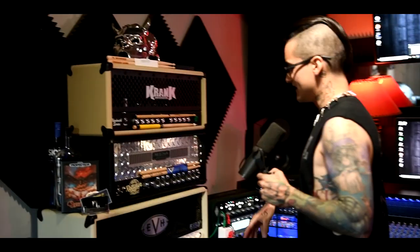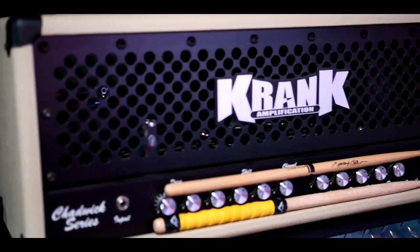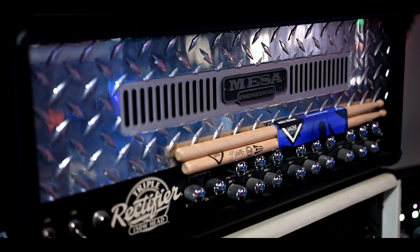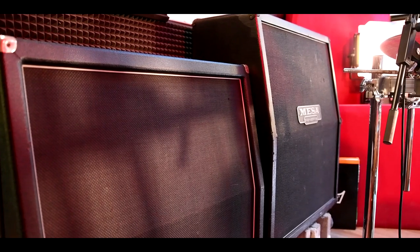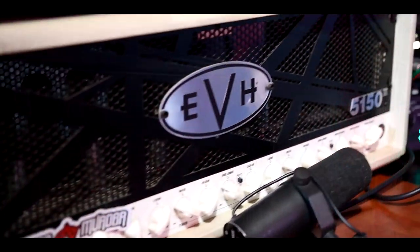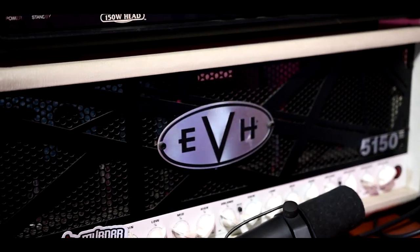Over here to the other side of the desk is basically guitar tone land. I have an old school crank Chadwick — it's a really nice crunchy amp. Mesa Triple Rec: my buddy Sonny sold this to me for a stupid good deal, paired with the oversized Mesa 412 over there in the other room. This thing is an absolute monster, just got used the other day. And then an old EVH 5153 that I've had for probably seven or eight years now — great amp, love this thing.